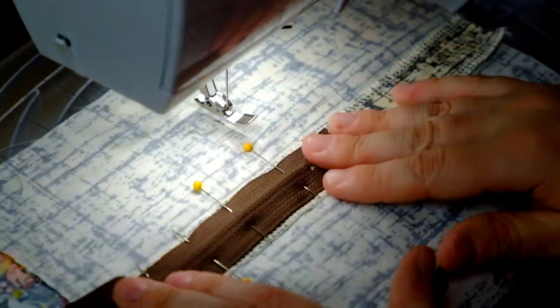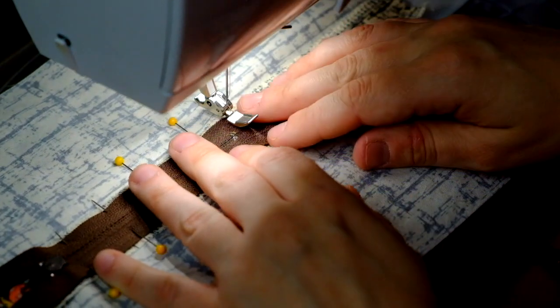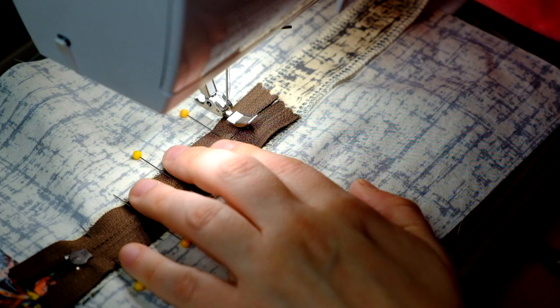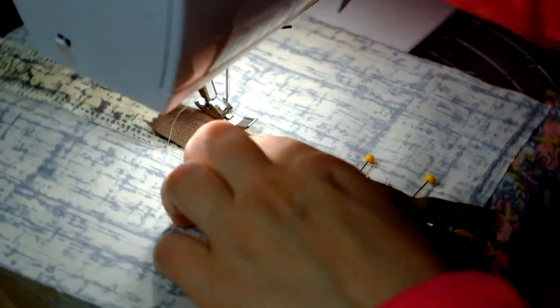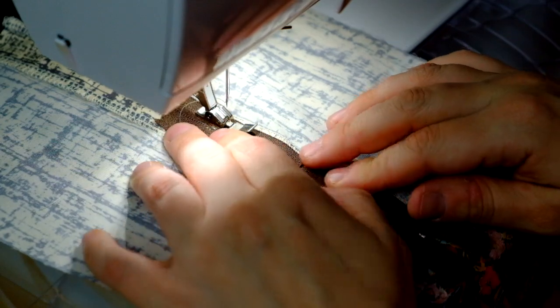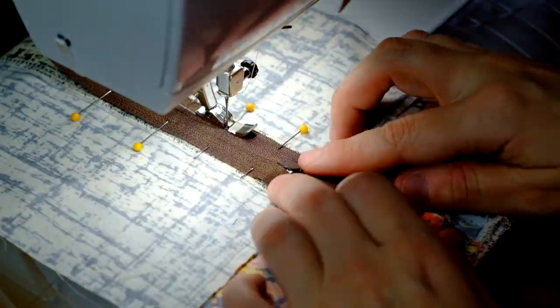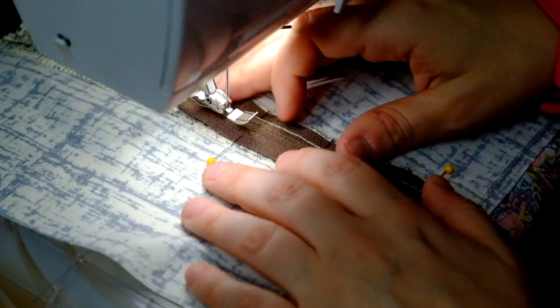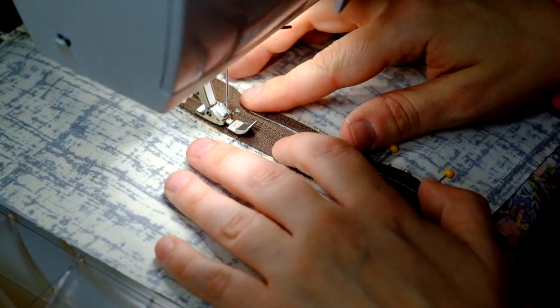Now that my zipper has been pinned in place, I'm going to start by basting it on, starting at the bottom of the zipper. Now that that side's done, I'm going to go to the other side and do that side.